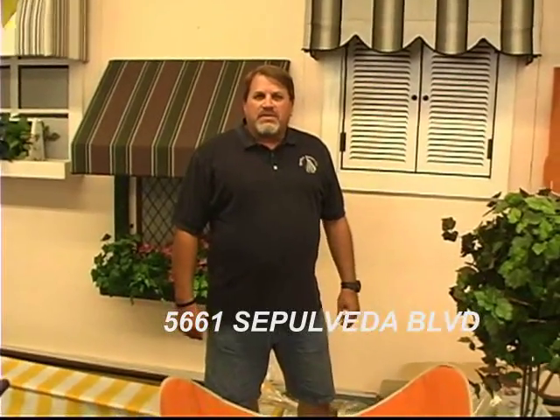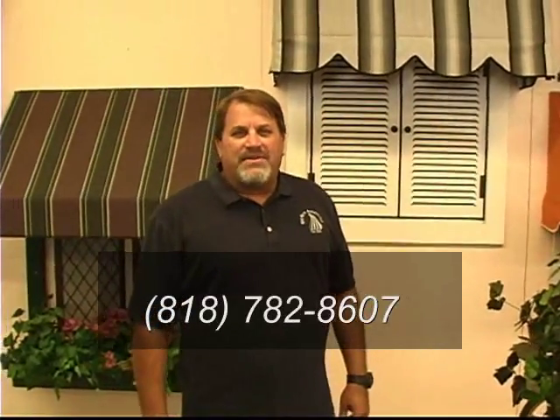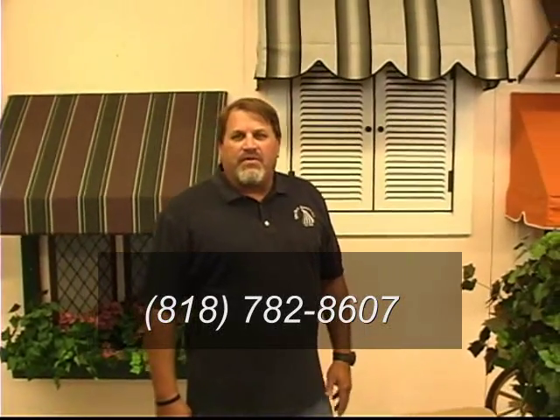Thank you for visiting Van Nuys Awning Company. You saw our showroom and where we manufacture. We're located at 5661 Sepulveda Blvd. You can give us a call at 818-782-8607 for your free estimate and visit our website, www.vanuysawning.com. Hope to see you soon. Thank you.